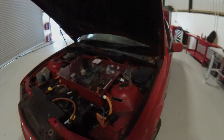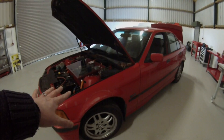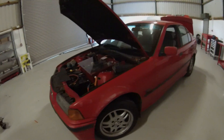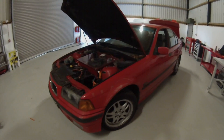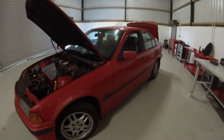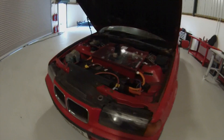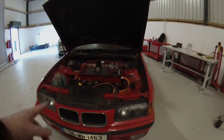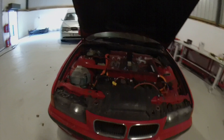I did have to warehouse this project for a few months just with various things going on in my life, but I've cleared a lot of the backlog now and we will be getting this car pretty much driving in the next week or two.